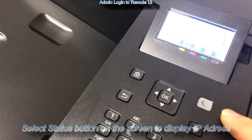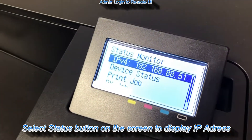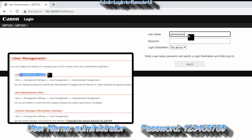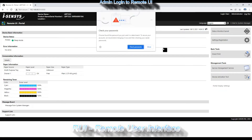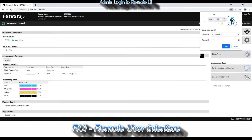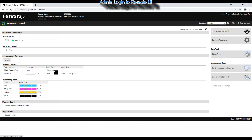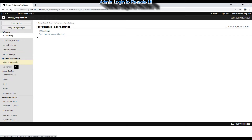Select the status monitor button on the panel to display your printer IP address and enter the IP into the web browser. Here I log in as an admin to the remote user interface portal. This is a more user-friendly way to make settings to the printer. You can check the status of the printer and several other settings. I will use this portal again later in this video to set up the Wi-Fi direct connection.